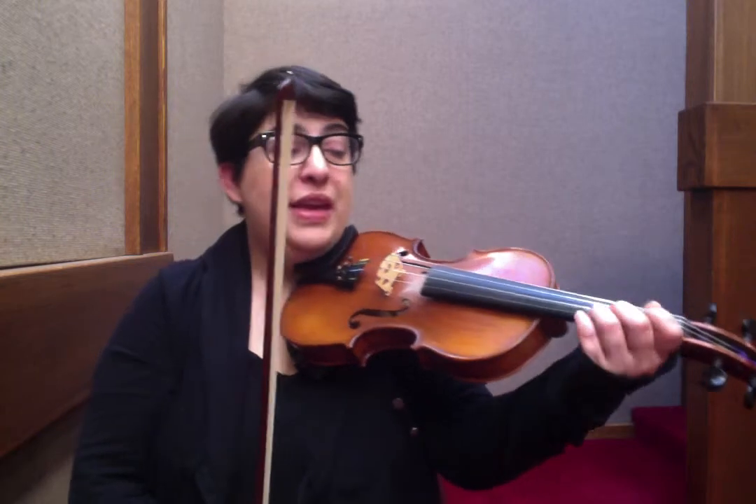The ending is: G, F sharp, E, D, B, C sharp, D. In finger numbers: 2, 1, E, 3, 1, 2, 3.